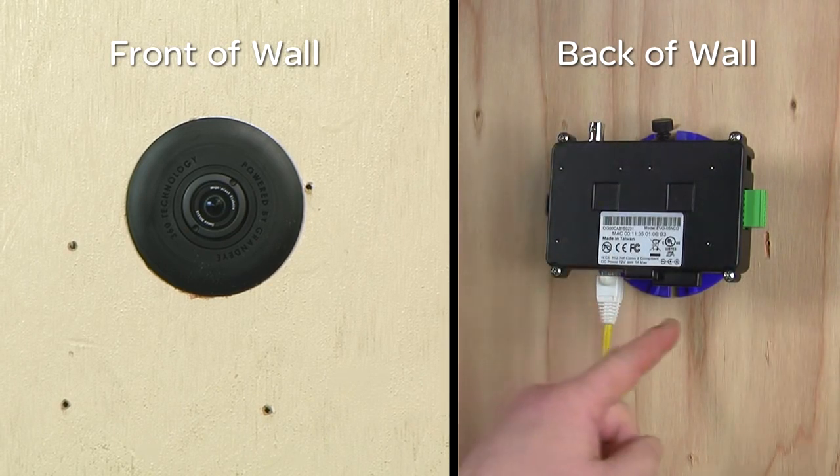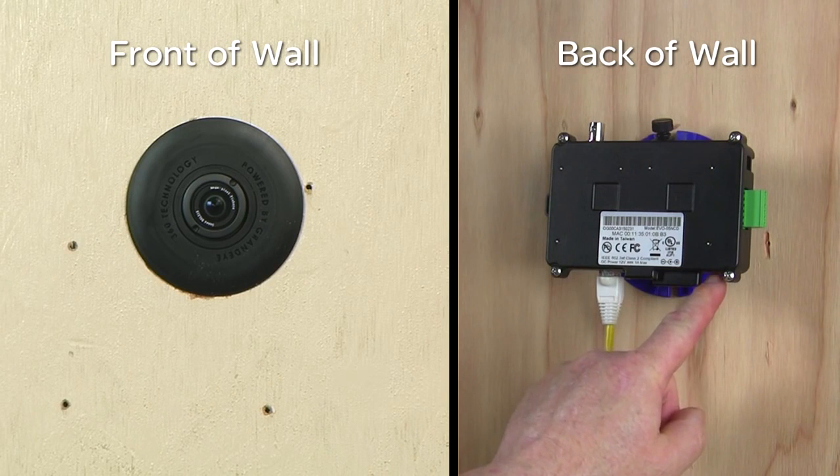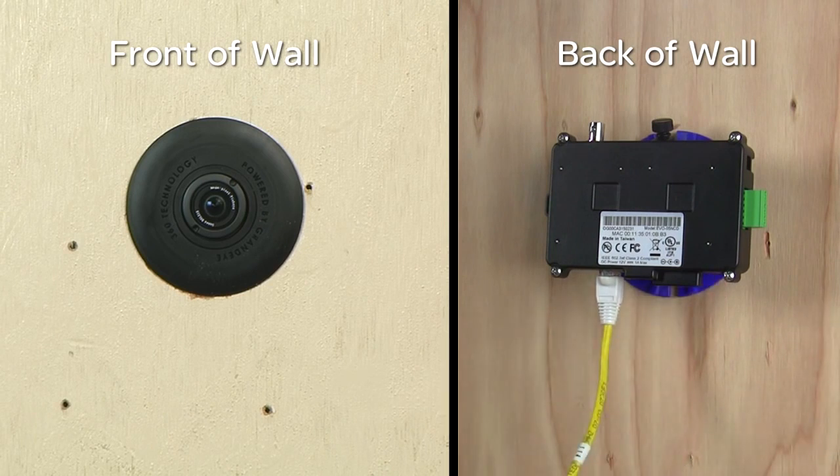If used, check the dip switch settings for either NTSC or PAL video. Once testing is completed, the BNC test cable can be removed and the installation of the Evolution Concealed 360-degree IP Camera is complete. Thank you for watching.